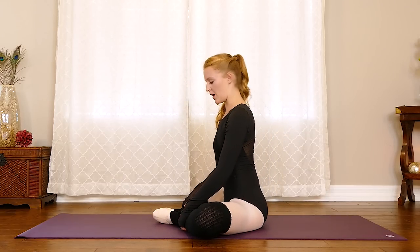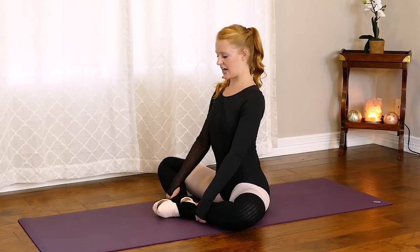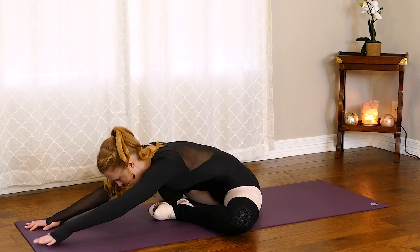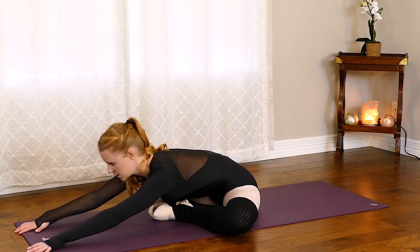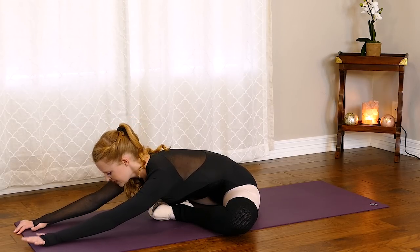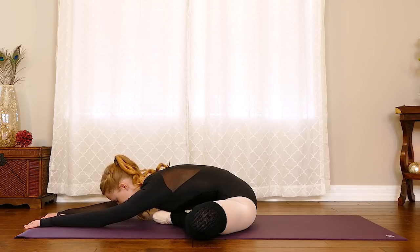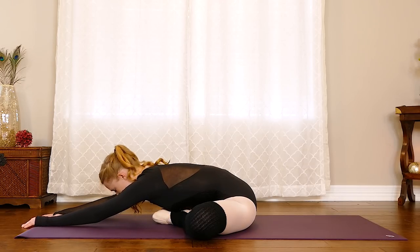We're going to come into our butterfly stretch — bring the soles of the feet together, knees out wide. This stretches out our inner thighs and hips. Sit up nice and tall to start, then exhale, tuck the chin into the chest, roll it on down making a C-curve with the spine, then walk those fingertips out long and just hang here for a second. If you're working on your straddle splits or center splits, this is a great stretch — you really feel the hips open up and the inner thighs. Allow those knees to fall open, letting gravity do the work — breathing, relaxing into it. With every exhale walk those fingertips a little bit further.